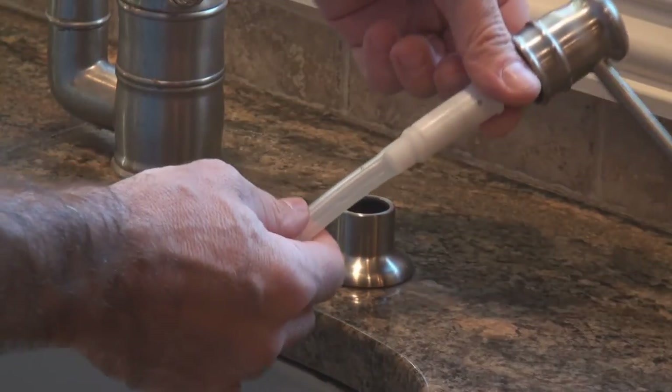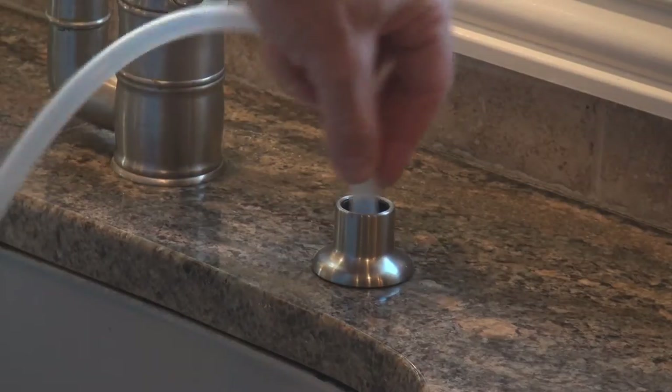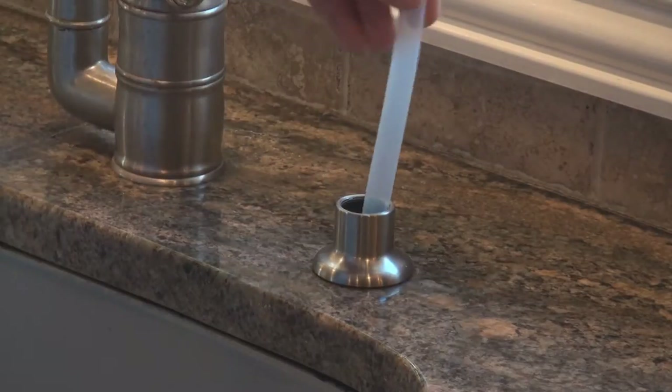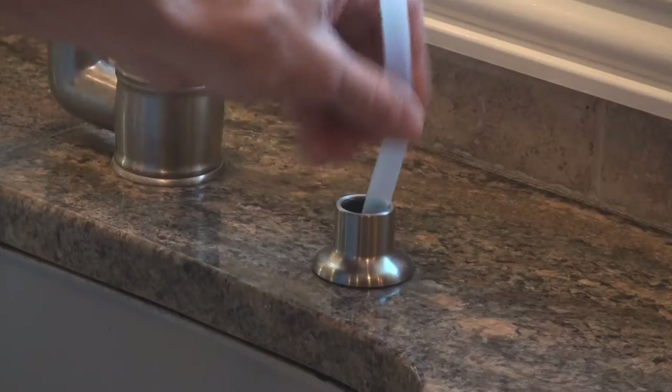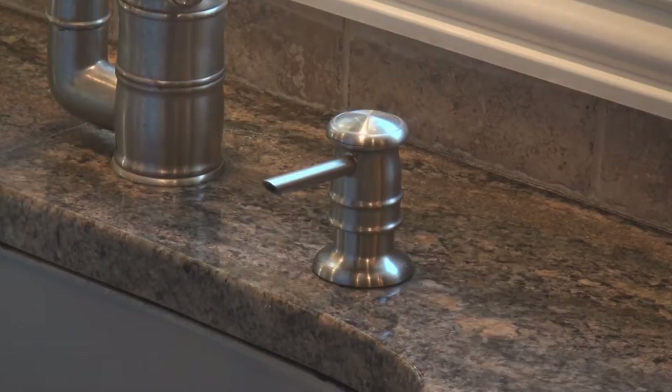You don't need a clamp or anything. After you get that on, just take the hose and thread it down through the hole. You might need to push a little bit to get it through. And that's the last time you'll ever need to take your pump out.